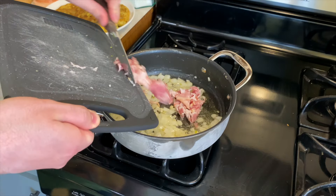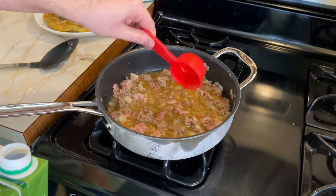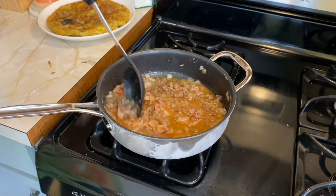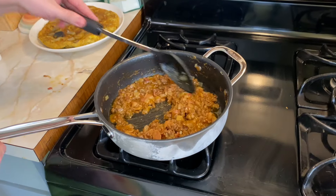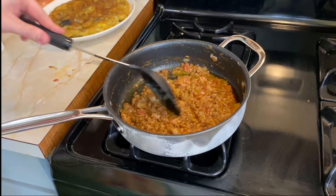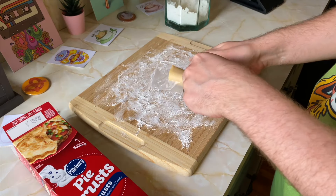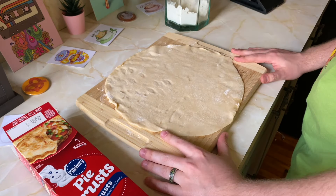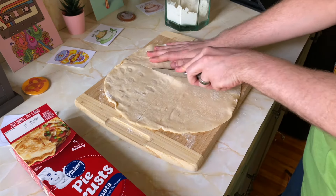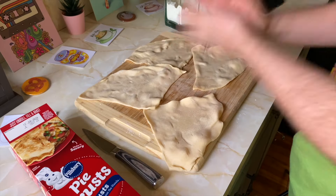Moving on to the Australian meat pie was definitely going to be an endeavor I had never experienced before. Starting this off, things were going decent. I substituted a few ingredients, but nothing too out there, and got the filling done pretty seamlessly. Though again, still encountering some of the same gripes I had with the first recipe. I'm having a tough time here, okay? But when it came down to making the actual meat pies, things did not go as planned. I'm not sure I got the right dough, and then decided to not roll it out either. Okay, that might be on me.